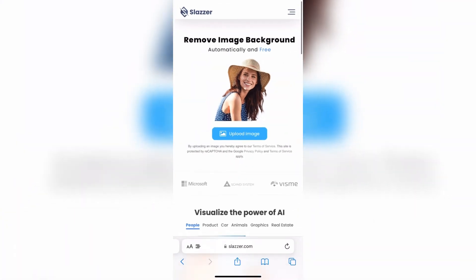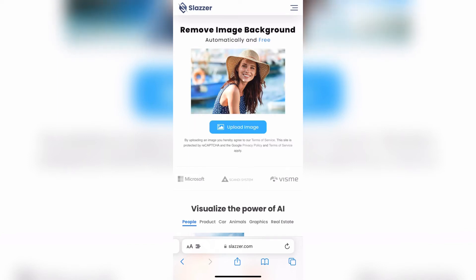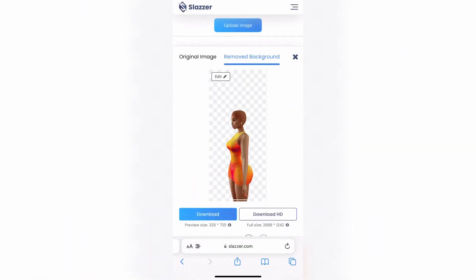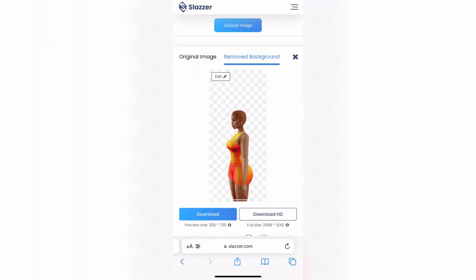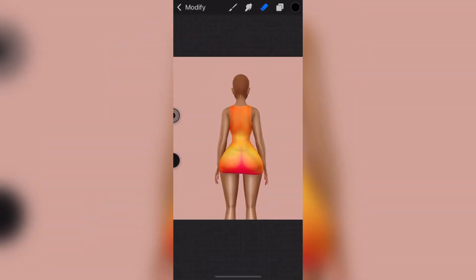For example, this person had a background and it completely removed it — it does work. All you have to do is upload your images, then hold down on the image and press 'Save to Photos.' I just uploaded my side profile angle of my avatar and it removed the background for me. I'm going to hold down and tap 'Save to Photos,' then insert it back into Procreate. I've just inserted the back-facing angle of my avatar and now I'm going to add the wig.